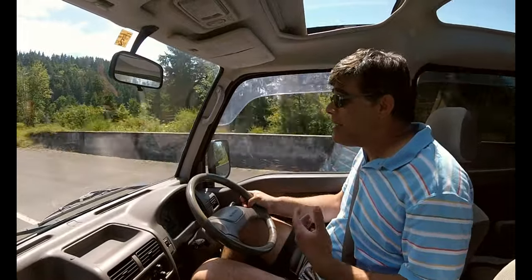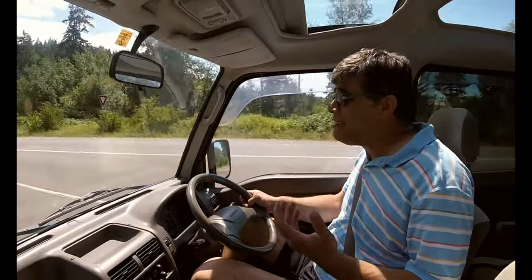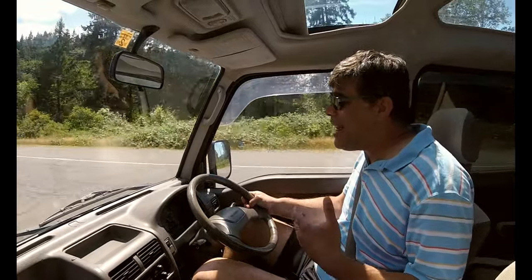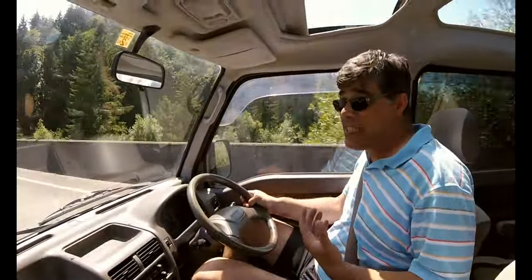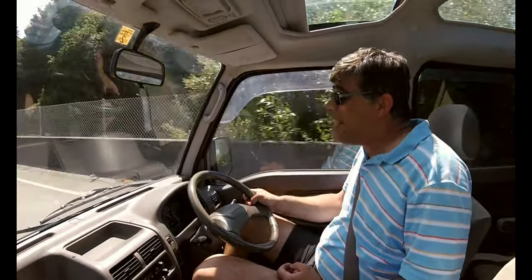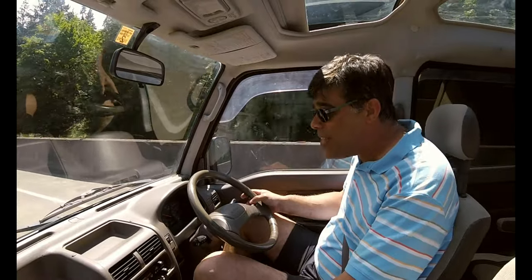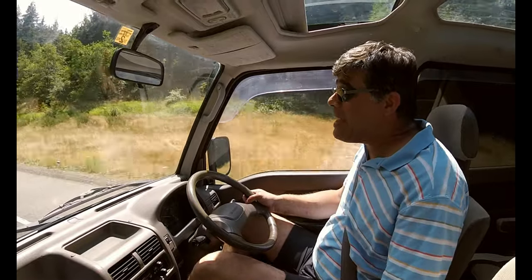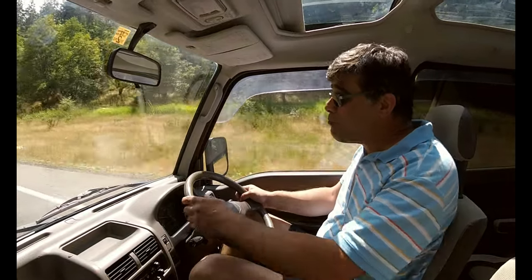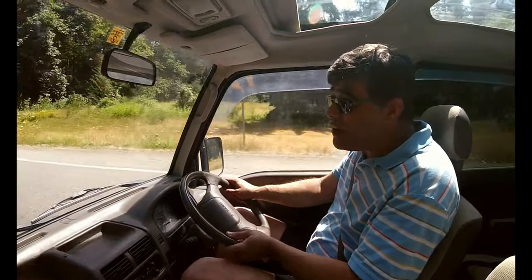That's really important because anybody who's driven a Sambar on a state highway or tried to drive it on an interstate knows that it'll do 60 until you hit any kind of incline, then it starts losing speed. And if you're in Washington State like we are here at Class Wonders, that means you're losing speed a lot. But in this Sambar, the supercharger can actually reach its top speed on an incline in fifth gear, even with its cold AC blowing.